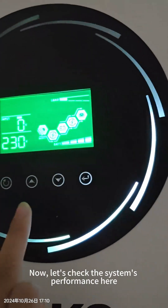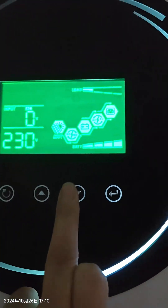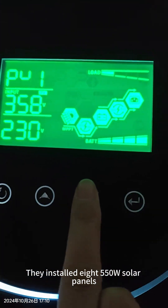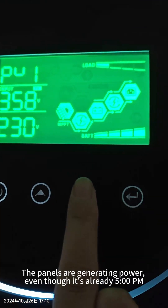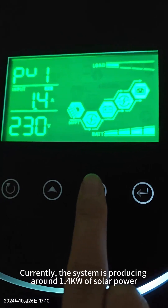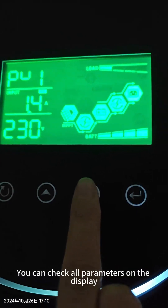Now from here we can check this system. They installed about 8 pieces of 550W solar panels — 8 pieces of 550W panels. And now because it's already 5 o'clock, so it's just 1.4 ampere solar input.